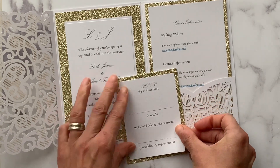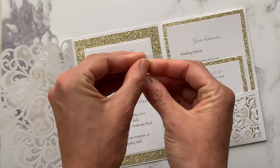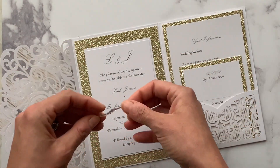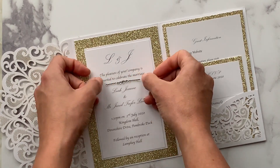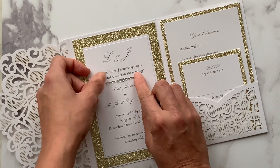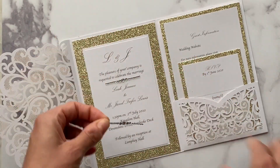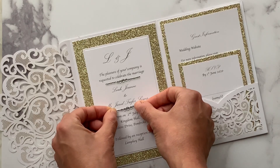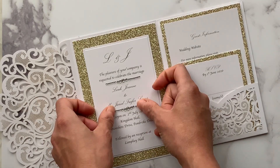Next we're going to apply the crystals — the Horizon crystal stickers. They are super easy: you literally just peel them off the backing and position them on your invitation. You can adjust them ever so slightly before you press them into place, but once pressed they have a really strong stick. So they're super practical and super easy to use.